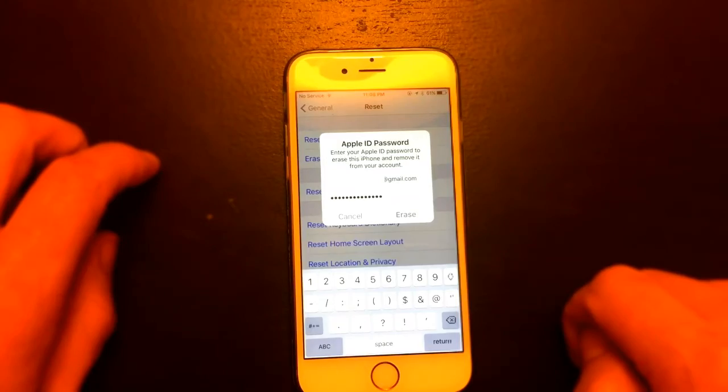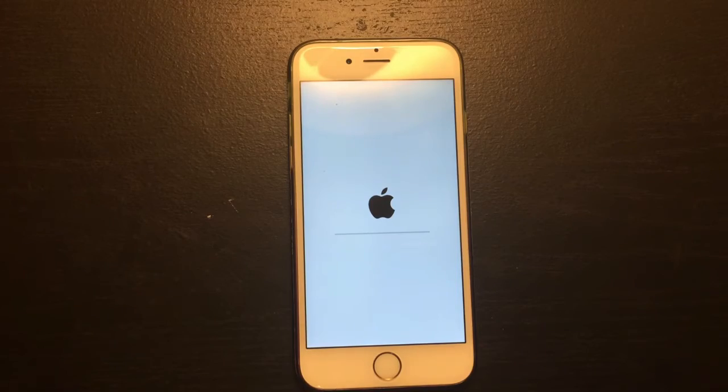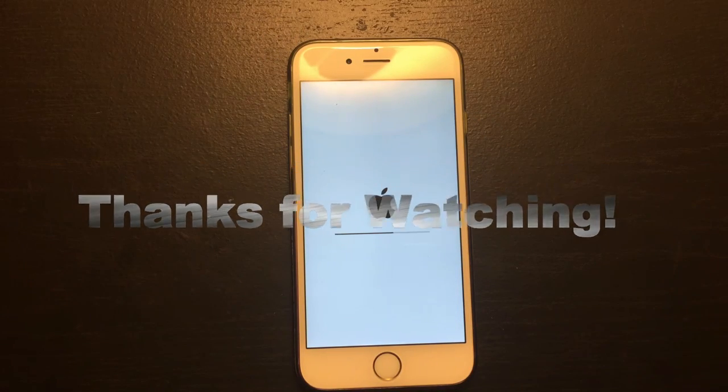Now you basically have to wait between three minutes to 20 minutes for your phone to boot up into the hello screen where your phone is brand new again. I say 20 minutes because one time it did take me 20 minutes — I had a lot of apps. That's pretty much it. If you have questions, just comment below. Thanks, bye.